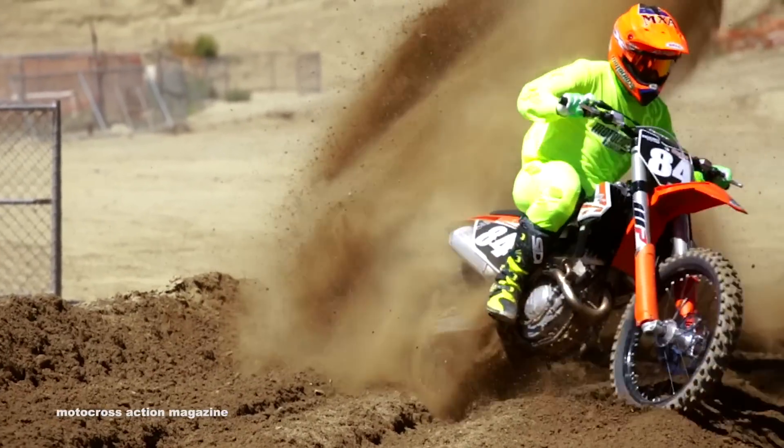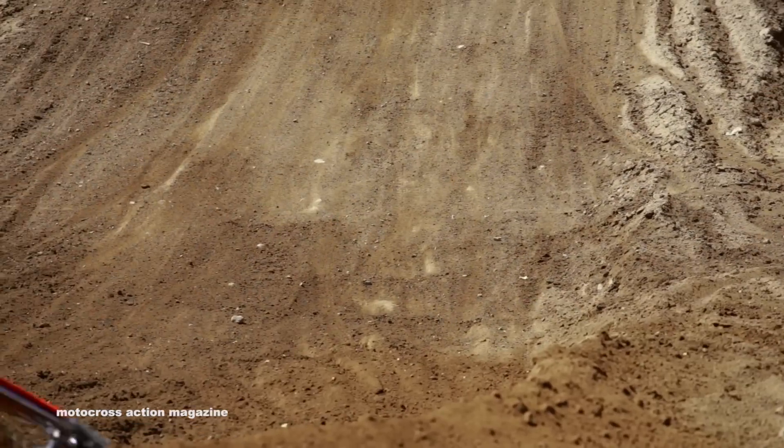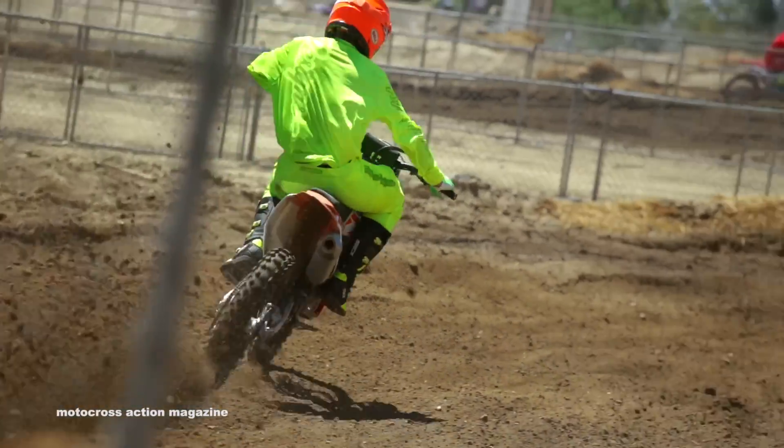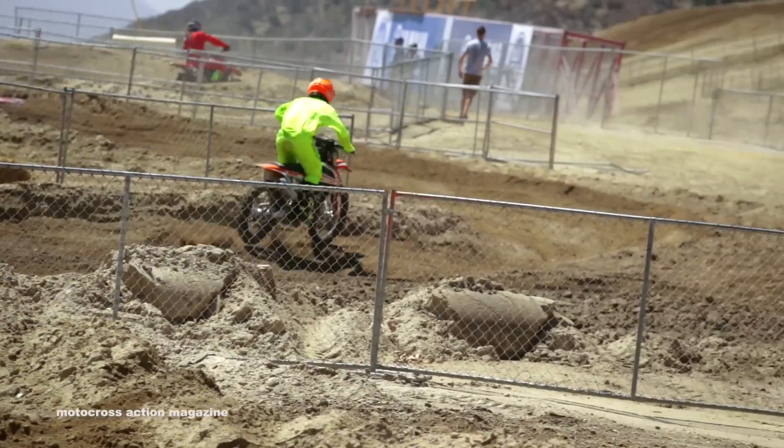Also new on the 250F KTM is the map switch. There's an aggressive map, a standard map, you can put it in track control, and also when you push the two together, it puts it in launch control.